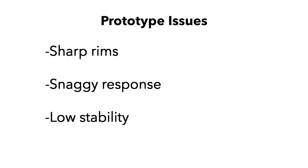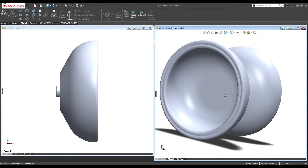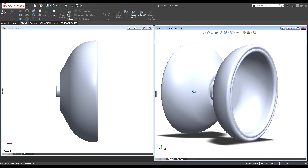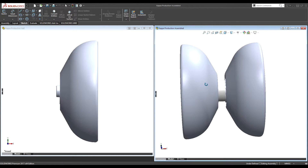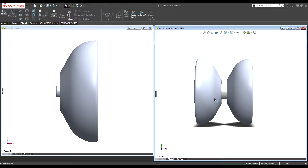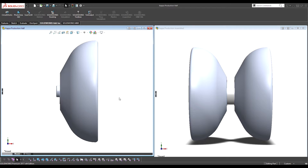We got those renders opened up. Here is the Kappa production, as you know and love it — this is the yo-yo that I'm selling now. As you can see, it's a very clear family resemblance. The changes are quite subtle but they are all very important. Our issues to address were instability, sharp rims, and poor response — not terrible response, but not ideal response.